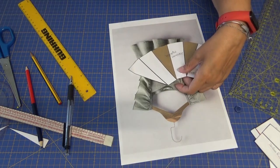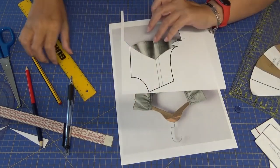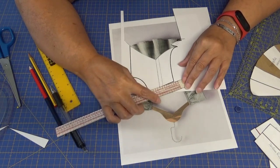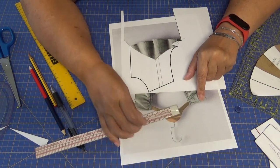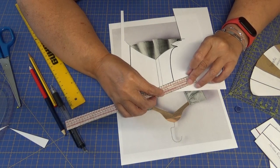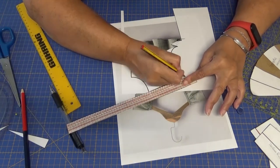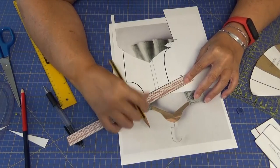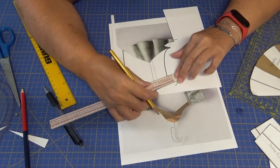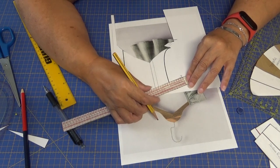Si llevase forma de escarola tendría mucho más vuelo. Pues la medida que queremos que tenga nuestro volante: aquí vendría el hombro aproximadamente y tiene que sobresalir un poquito más del hombro. Fijaos que yo le daría de 10 a 12 centímetros. La medida la estoy tomando desde este punto, desde donde sale. Con 12 centímetros serían más que suficientes y va a salir un volante bastante airoso.